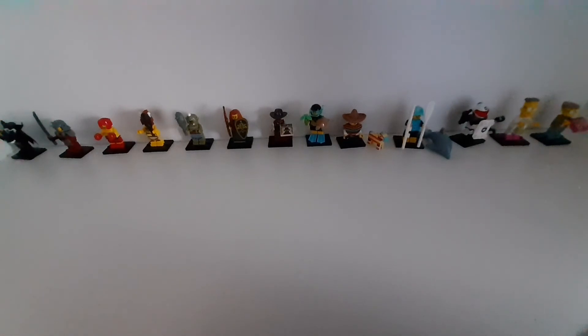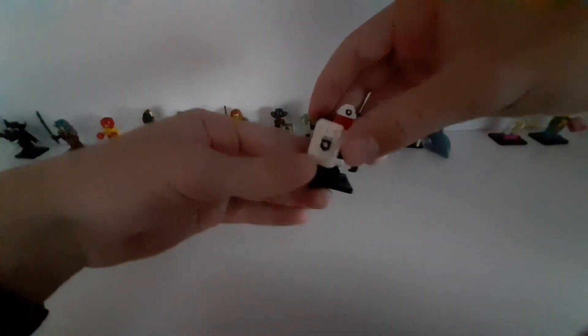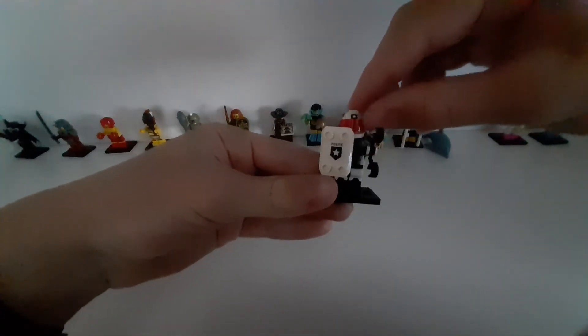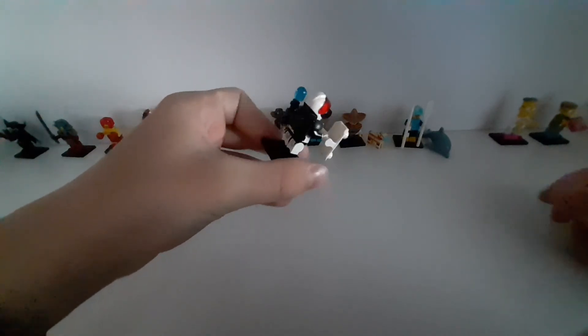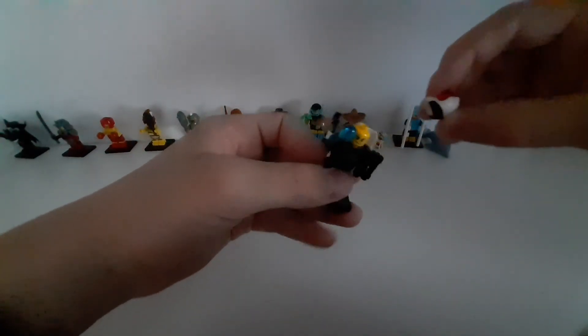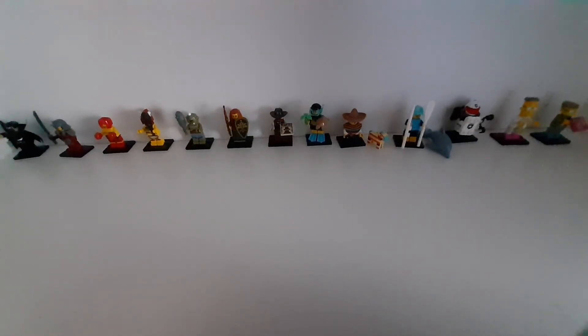So those are all of my collectible minifigures — I have 13 of them. My personal favorite is this one; I like it very much because it's this old style police figure, and it also has two faces. I think all of them are very cool. Let me know which one you like the most in the comments below. Thanks for watching, don't forget to like and subscribe — goodbye!